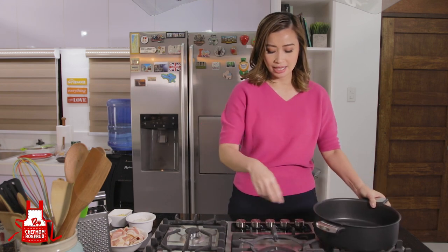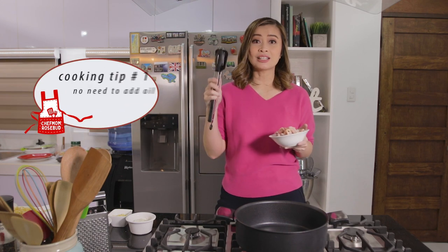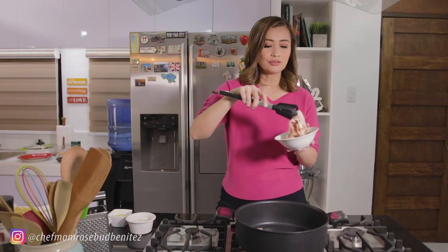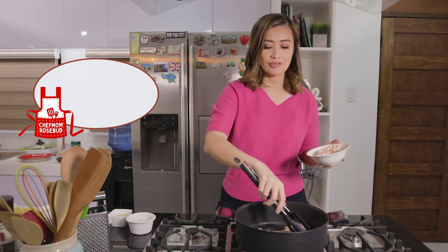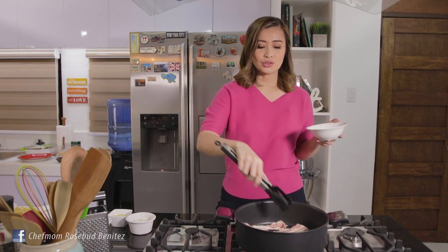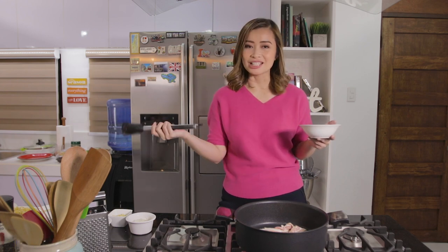Let's open our stove and put our pan here. So when cooking bacon, we actually don't have to add oil anymore because bacon itself is very oily. You'll see later when I cook it — the fat will come out from the bacon. Another way of doing this is to place it in a baking dish and bake it in the oven until crispy. But since not everyone has an oven, and mommies are pressed for time but still want to cook for their kids, this one-pot meal idea is great — cooking and cleaning is quick.